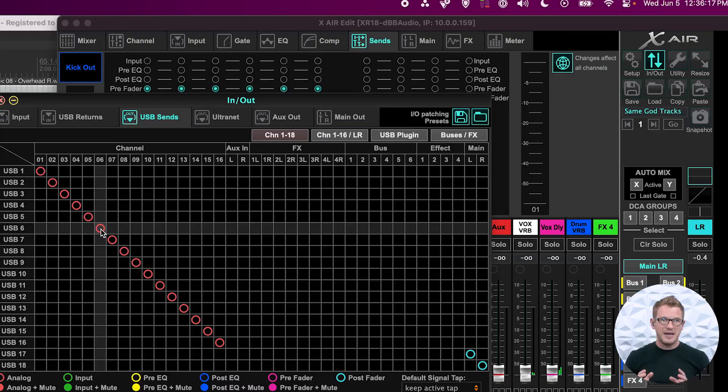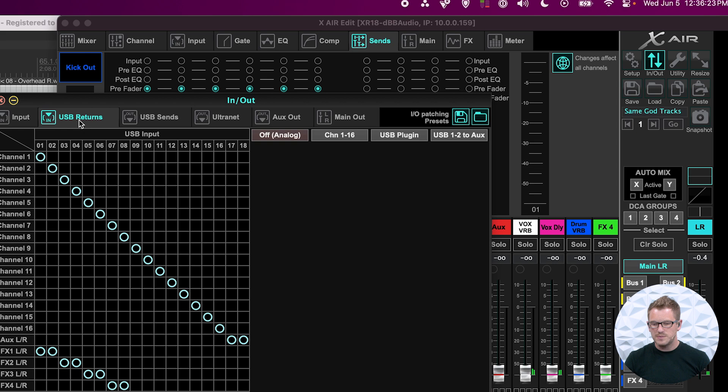Because when we're doing a virtual soundcheck, I want to be able to practice mixing or set adjustments for a new vocalist that I had during rehearsal or something like that. So I want my audio to just go right back into the channel so that any of the settings that I'm wanting to adjust, I can. On our routing page — our input and output — we can go to USB returns.